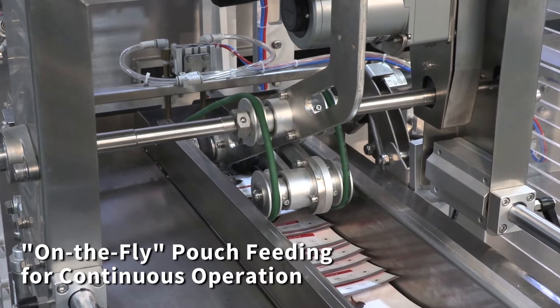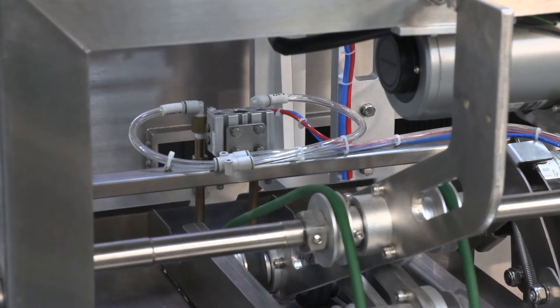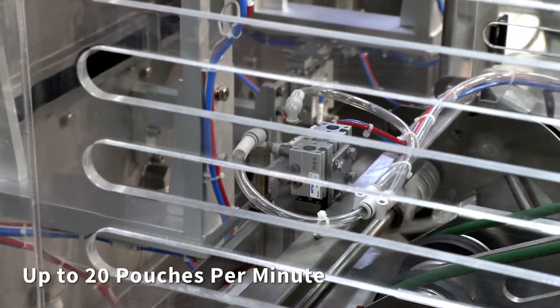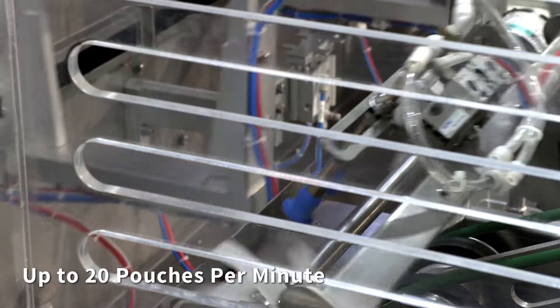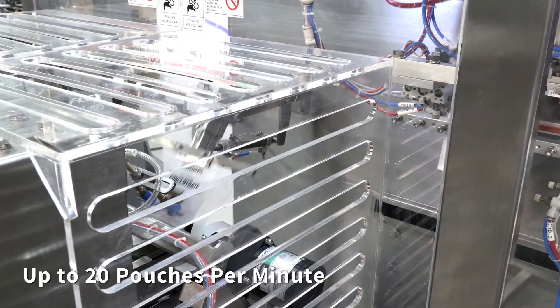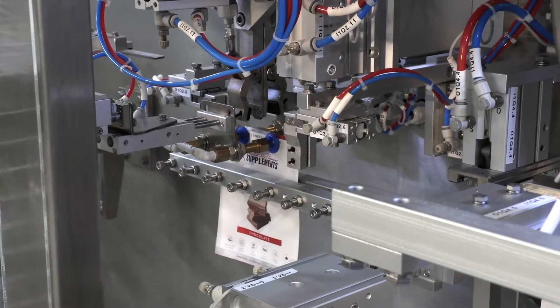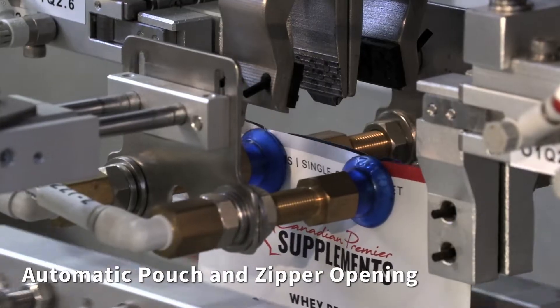This access system features on-the-fly pouch feeding for continuous operation. It fills up to 20 pouches per minute. It features an automatic pouch and zipper opening station.